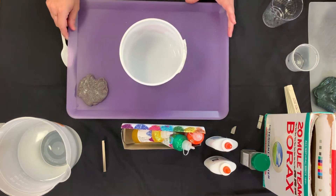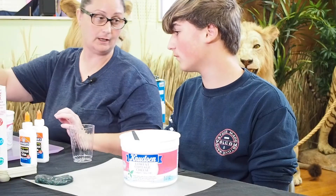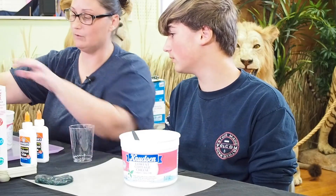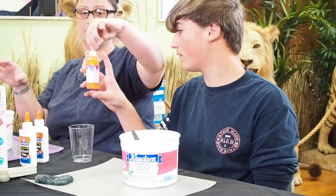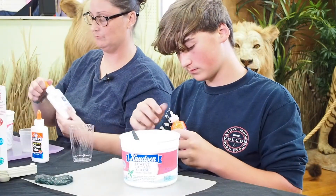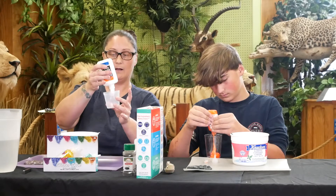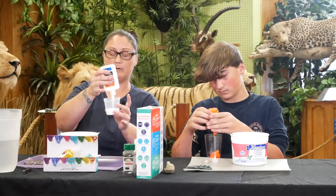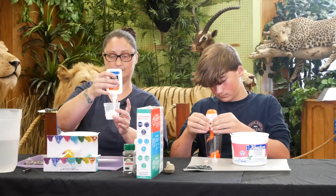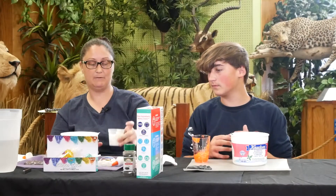Now what we're going to do is take our glue. Which glue would you like? The orange glitter glue. David is going to use glitter glue and I'm going to use regular white glue. I am going to pour half a cup of glue into a separate container.